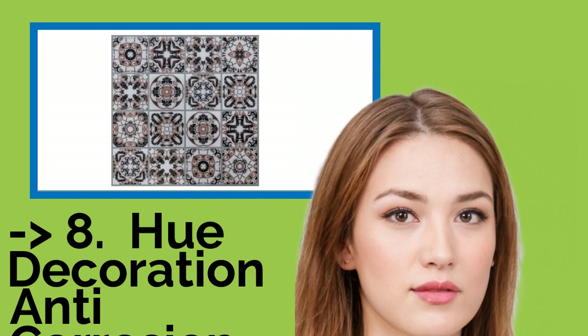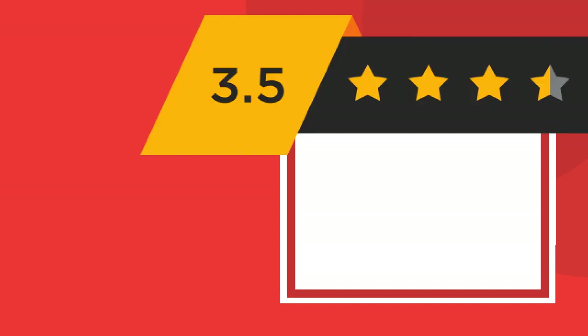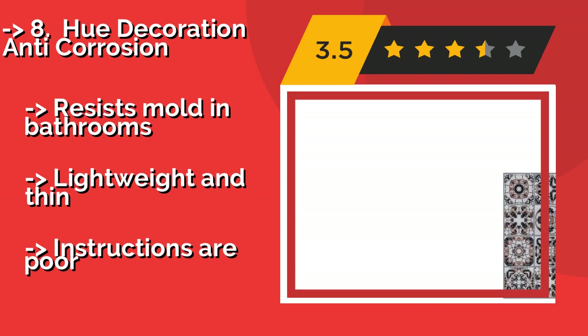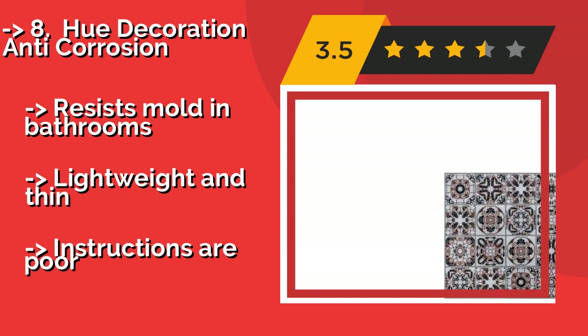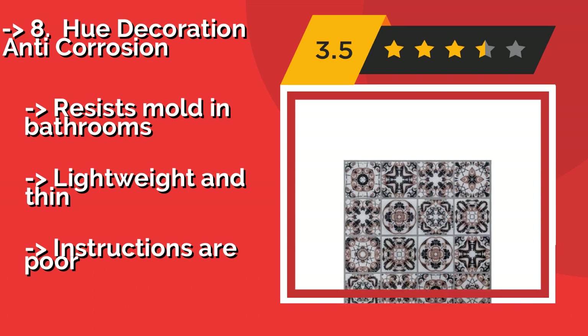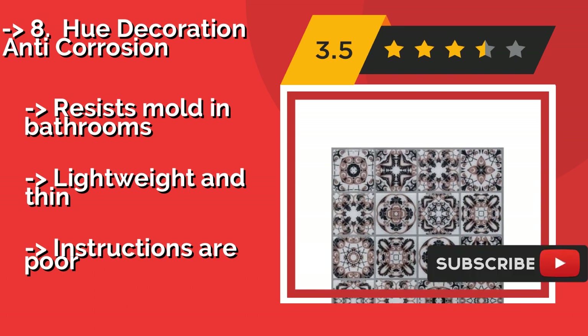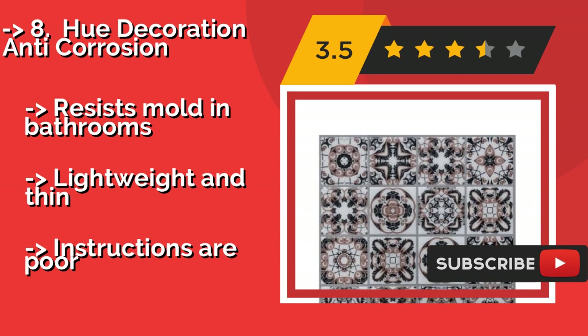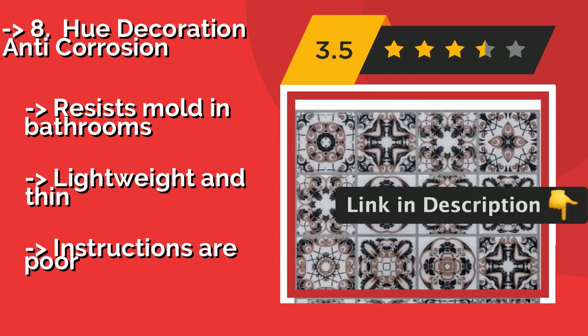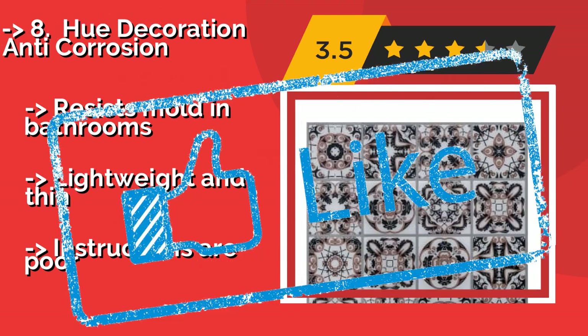Huey Decoration Anti-Corrosion, about $18, is offered in 5 different styles. And the sheets are easy to remove with a hairdryer, so you won't need to worry about spending all day picking up tiny bits of glue when you decide to make a change. Resists mold in bathrooms, lightweight and thin. But, instructions are poor.